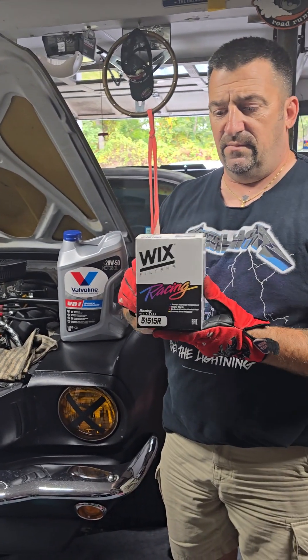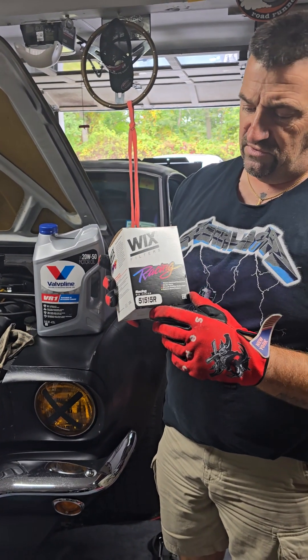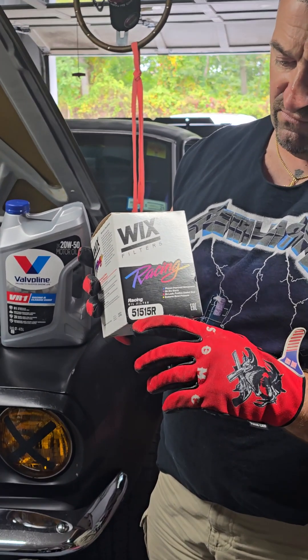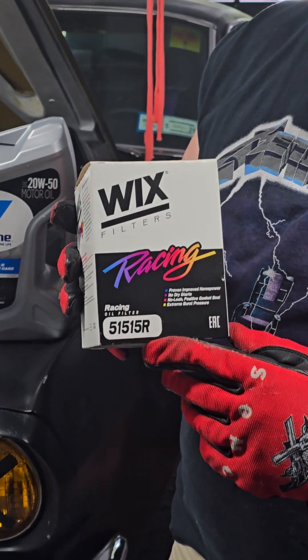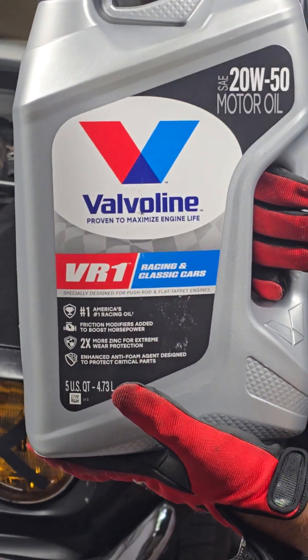I like to use Wix filters. I don't get paid by them at all, but this particular application for a 350 Windsor Block, part number 51515R, and I'm using the Valvoline VR1 20W50.